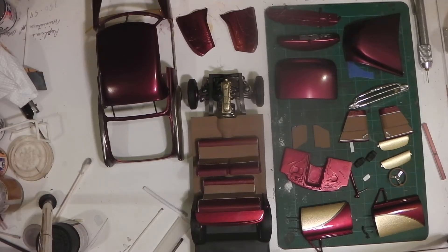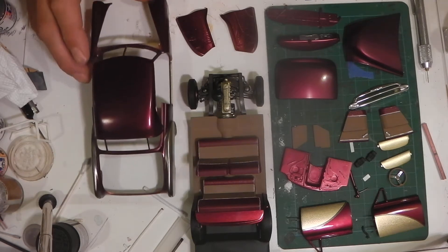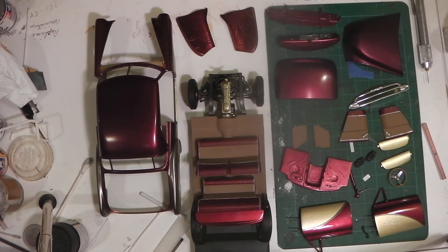Hello there YouTube model building community. Duane here again, Badman Scale Customs. I thought I'd do a long overdue update here on the H-Town house color build that I'm working on. I've managed to make some progress on this build and I'm pretty happy with the way things are coming along, so I'll show you where I'm at and what I've got left to do.